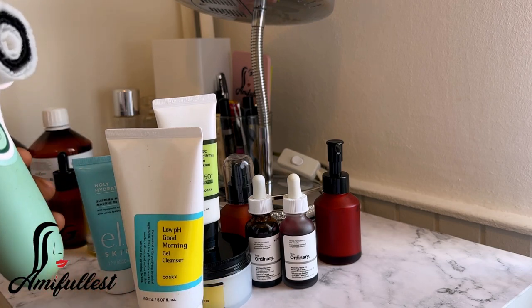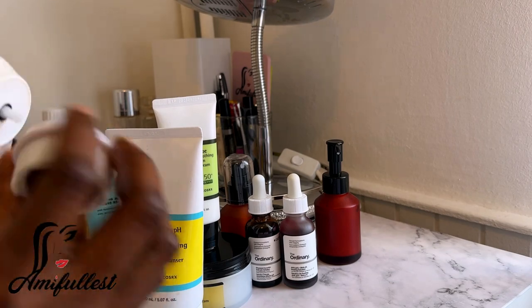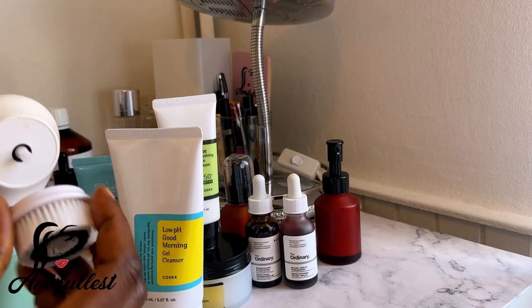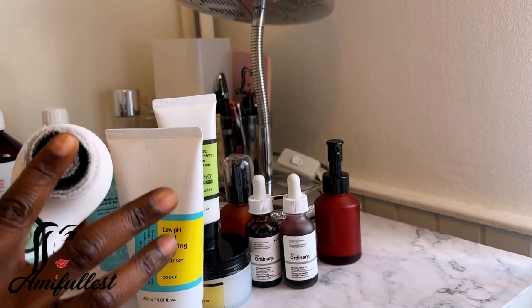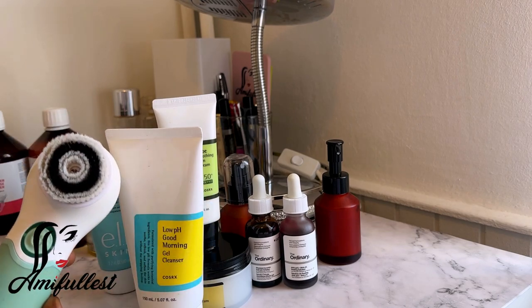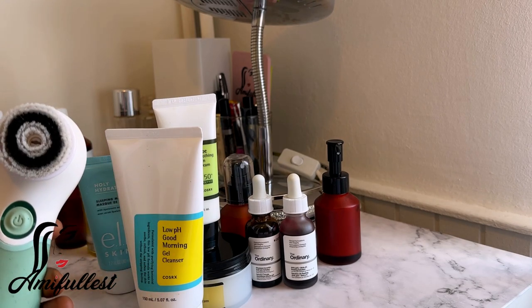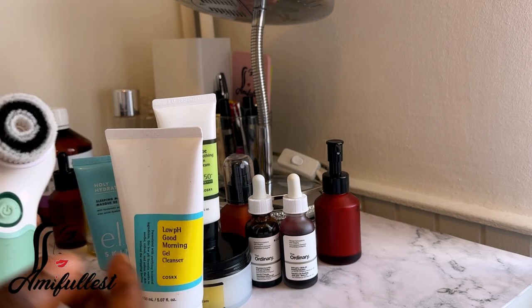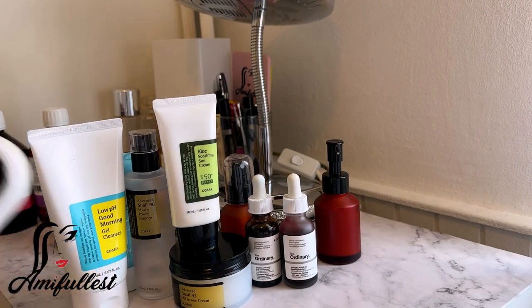So I use black soap and the exfoliation brush — this is my ride or die. This brush has different heads that you can remove and replace. I think I have three or four different heads. This particular one I love using on my face because I love the feeling and how clean my face looks. The other heads I use when I just want to exfoliate without makeup on. This one I use most often. These are my skincare products.